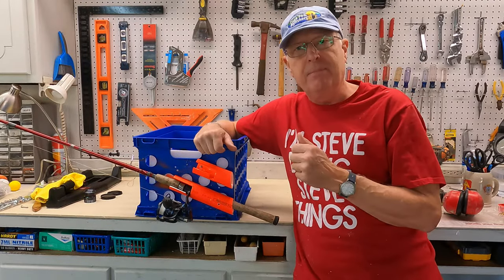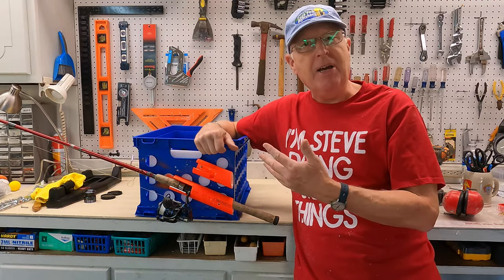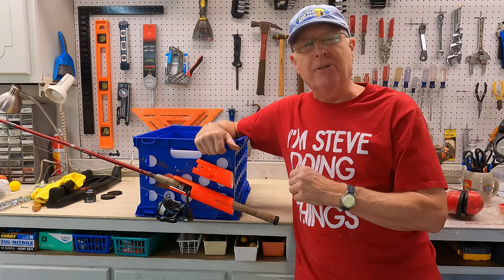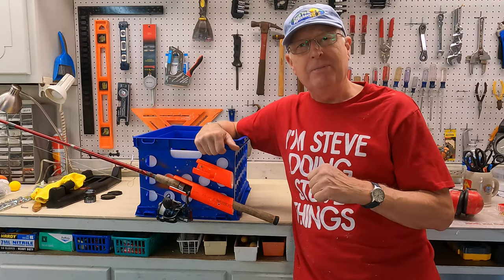Bottom line here is I really appreciate the great feedback I had on the original design of this, and now I think I've got it fixed and I'll be even happier with it. So thank you very much for those timely and thoughtful comments. Take care!